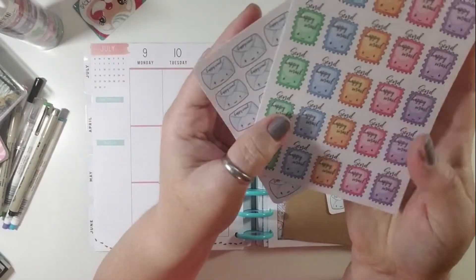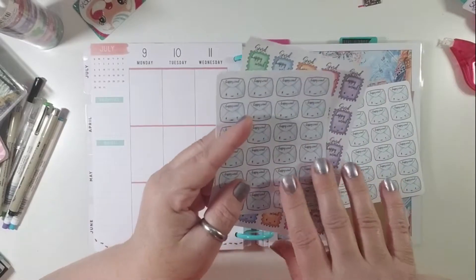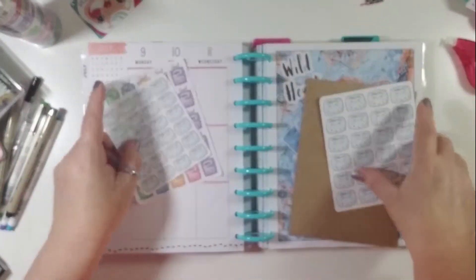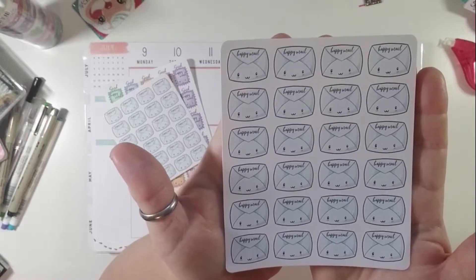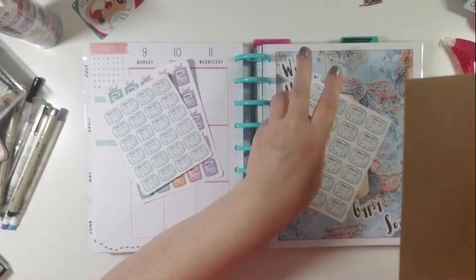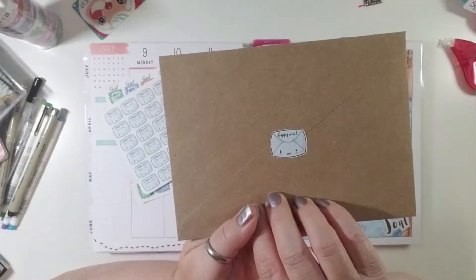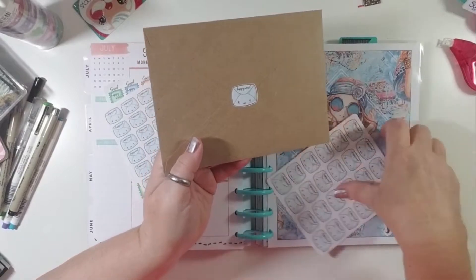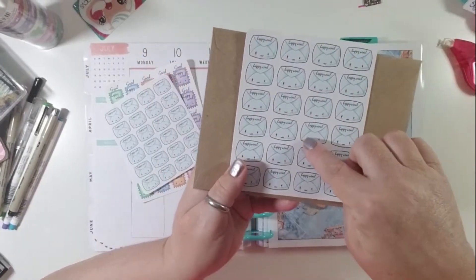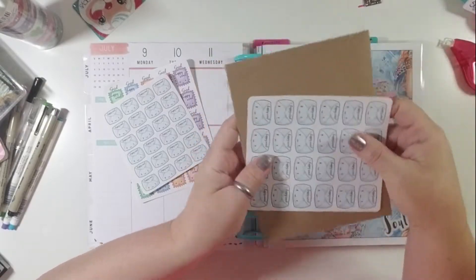You'll be able to purchase these in my store starting today, either individually or as a kit. Next, I have these larger envelope Happy Mail stickers. These are one inch across and are mainly designed to use on your envelopes when you send Happy Mail. I will be using them in all my orders out of my shop, but you can also use them in your big Happy Planner to remind you about Happy Mail as well.